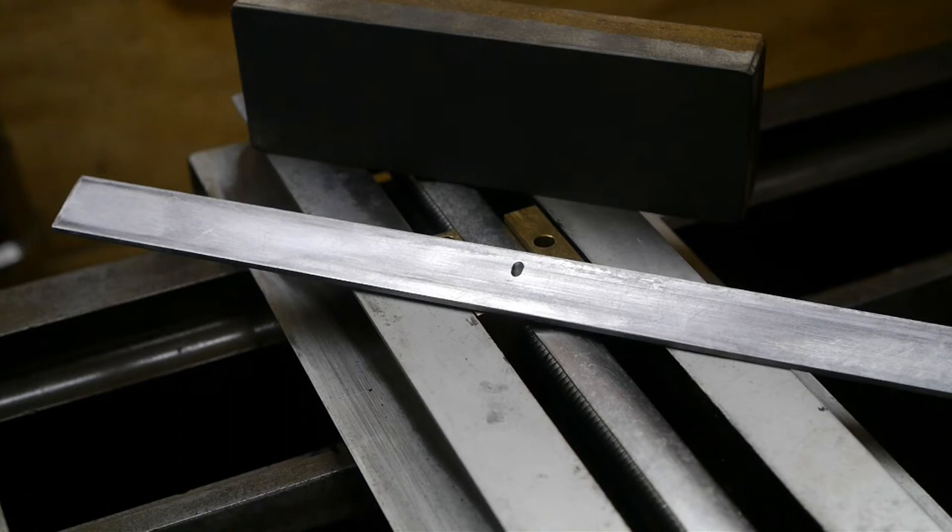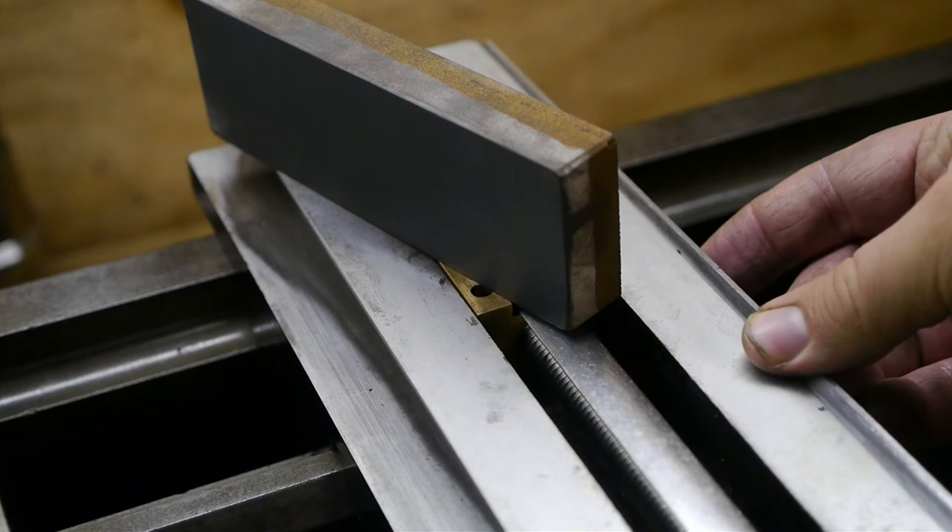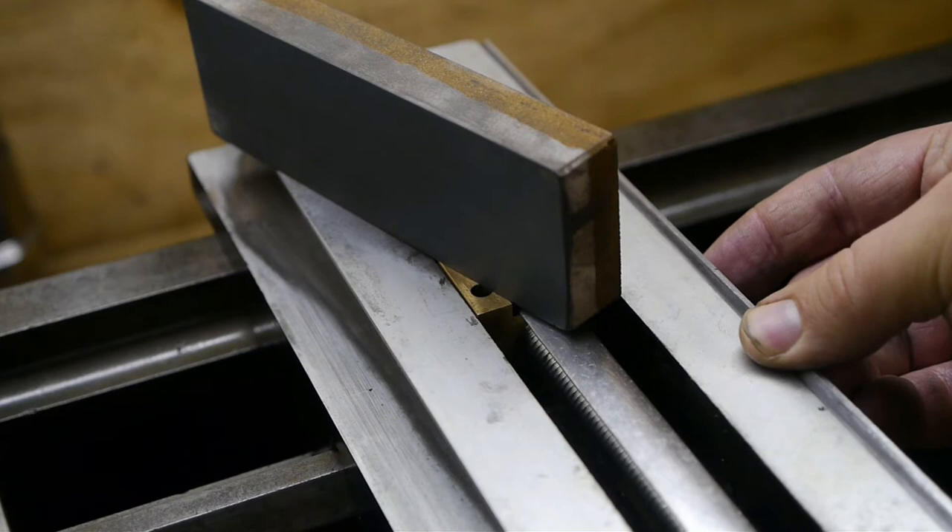The ridge, by the way, is caused by the top of the dovetail — it sits right there — and the dovetail was digging into the gib, causing that ridge.